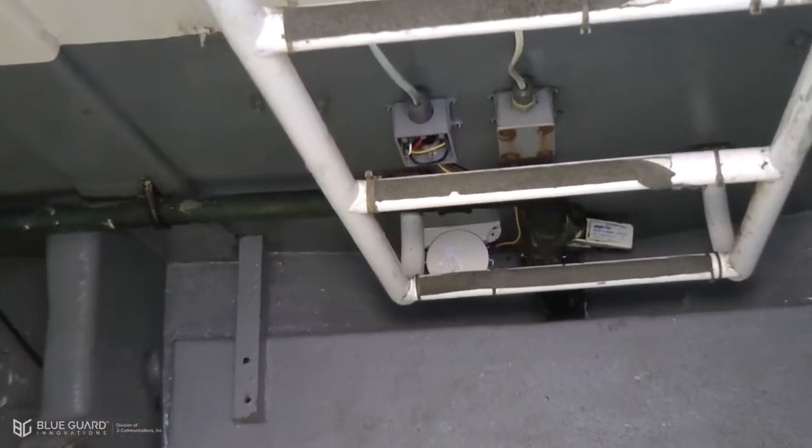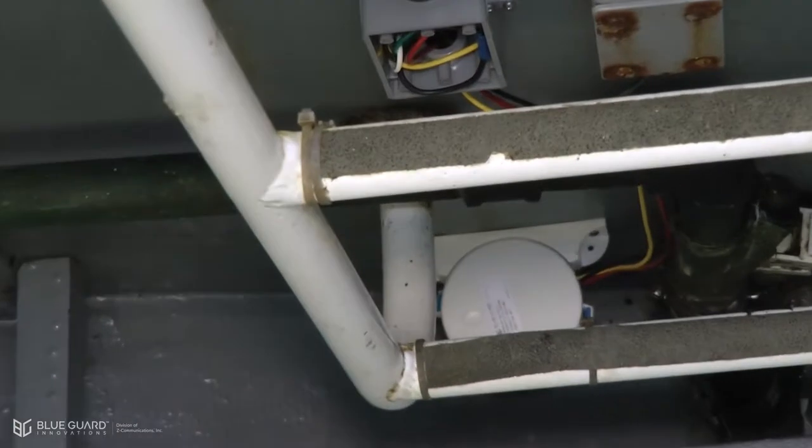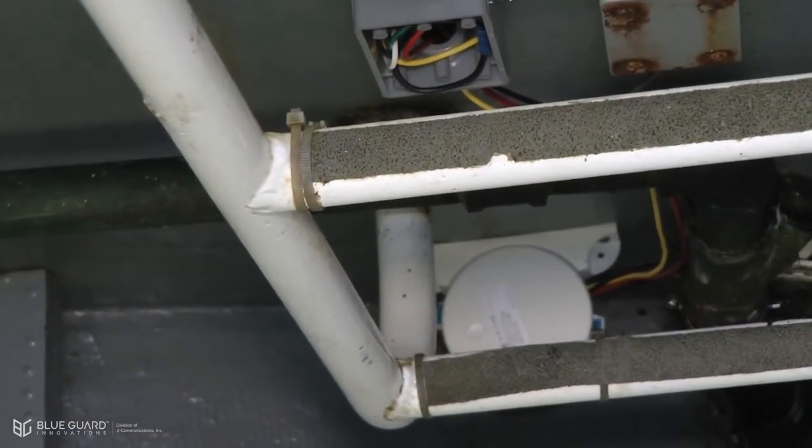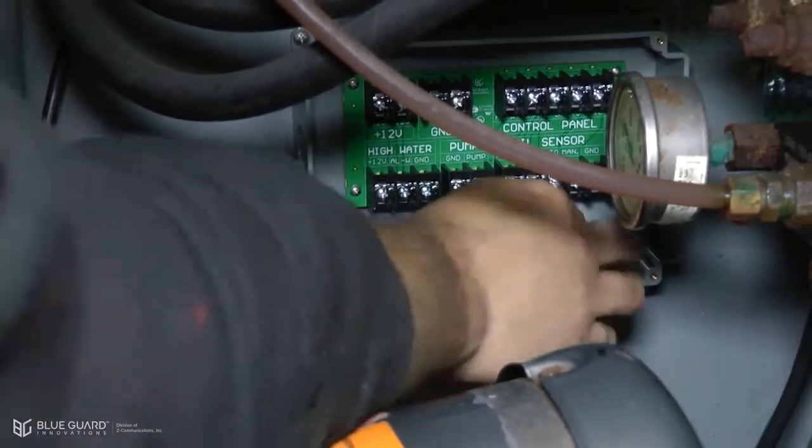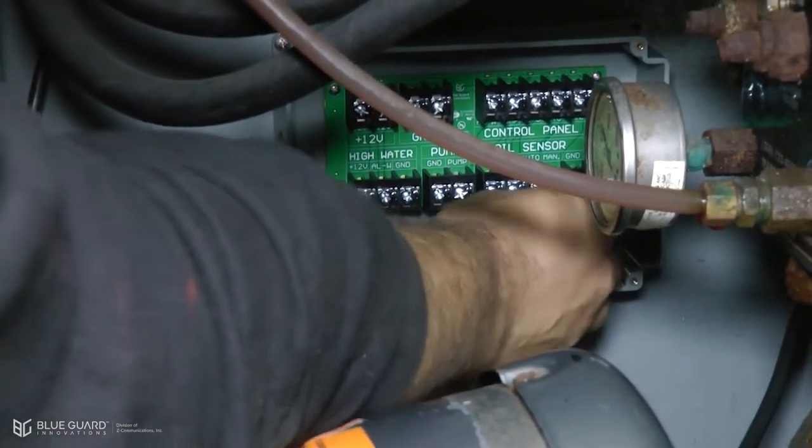The installation of the high water sensor is the same as the BG1. You can place the high water sensor in any compartment of the vessel. Now we will run the three high water wires into the junction box.